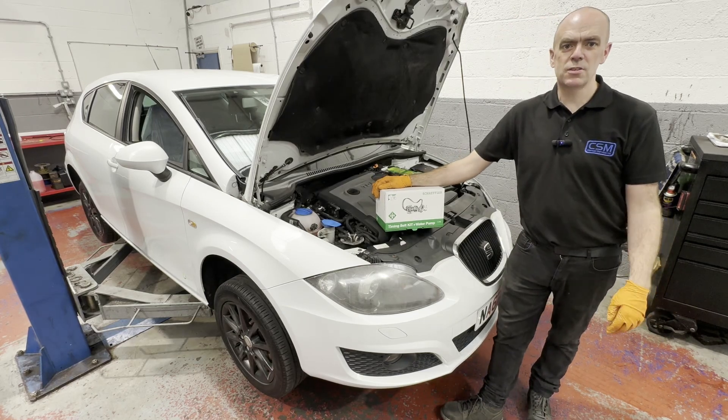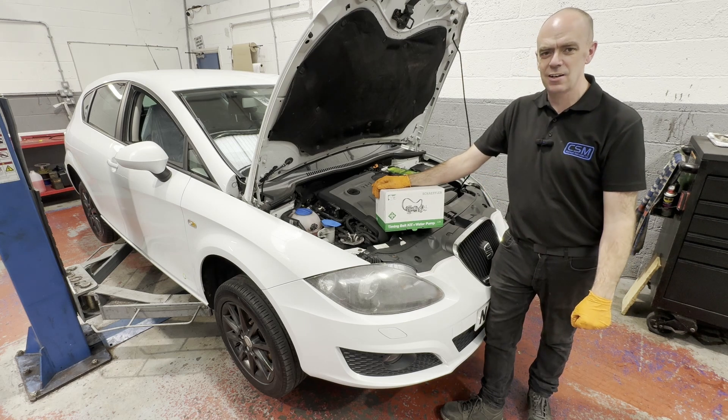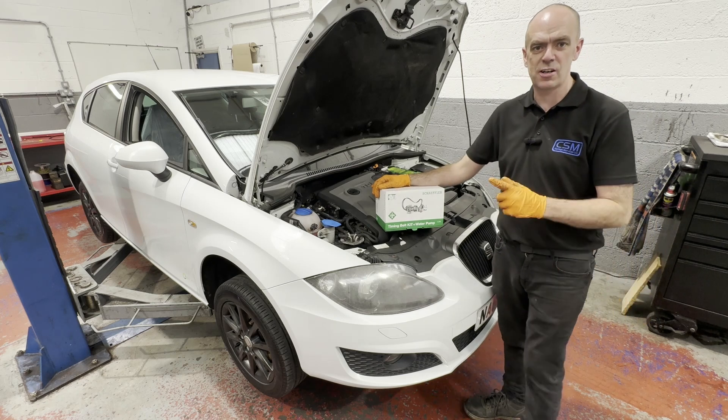Hi guys, nice to see you on this week. Just a timing belt water pump on a Seat 1.6 TDI, same as the Golf and all those sort of things, VAG Group 1.6, so let's crack on.